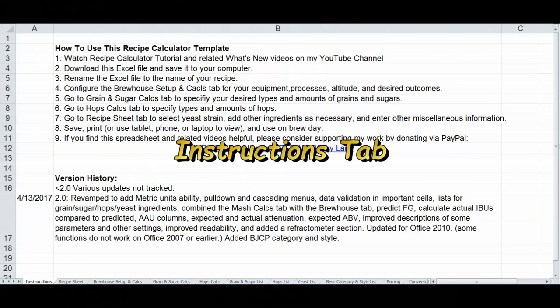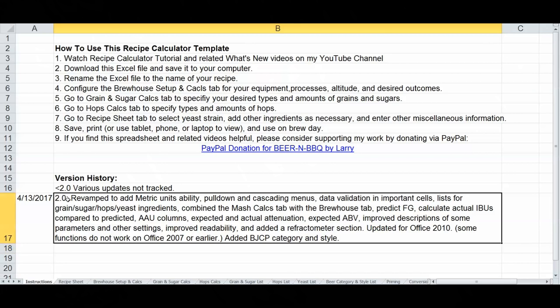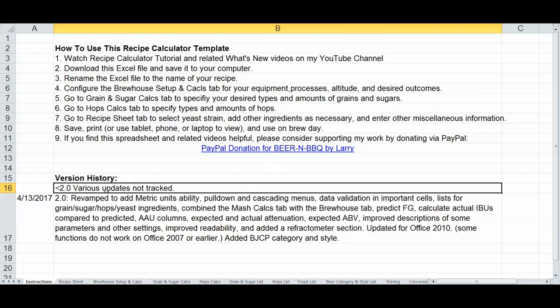This first tab is a new one I've added just for informational purposes — it's an instructions tab for those who are new to the spreadsheet and not quite sure how to get started. There's also a version history down below where I've added changes going forward. I can't remember hardly anything I've done over the past two to three years, so going forward I'm going to track this better with dates and version numbers.